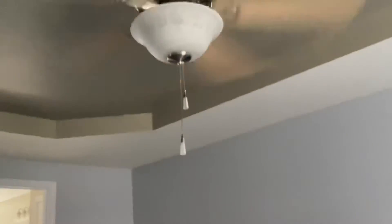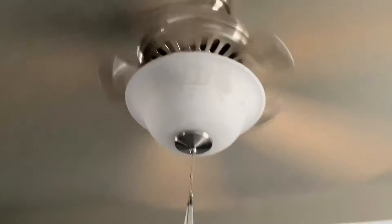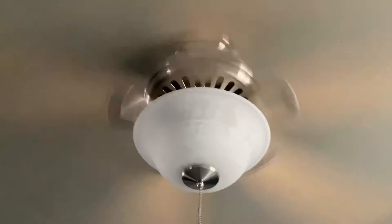Oh, high speed. Here it is on high. It's also wobbly. I don't know if you can see it as much as I can, but it's wobbly.